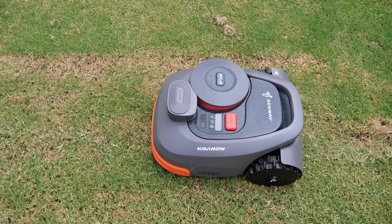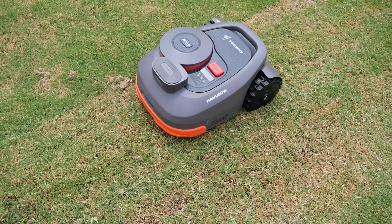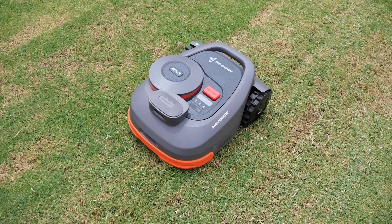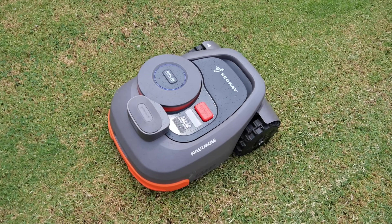Anyway, if this is the first time watching one of my videos, thanks for watching, and I'll see you again with another video and another tool that runs on a battery, just like this fancy little mower.